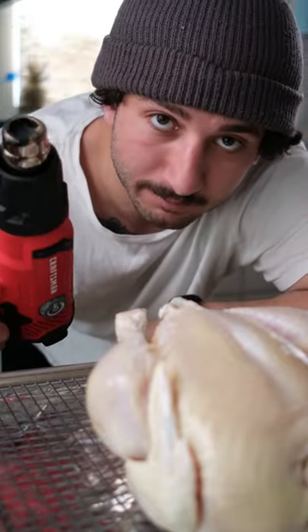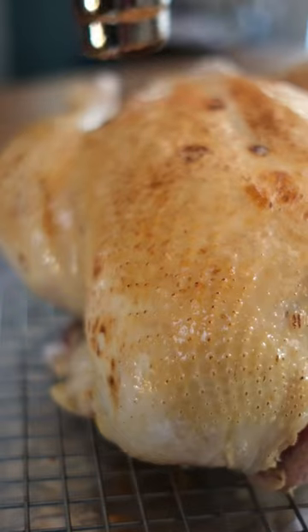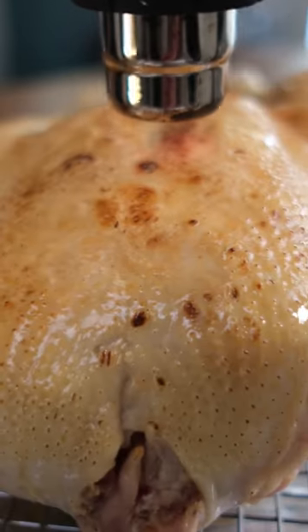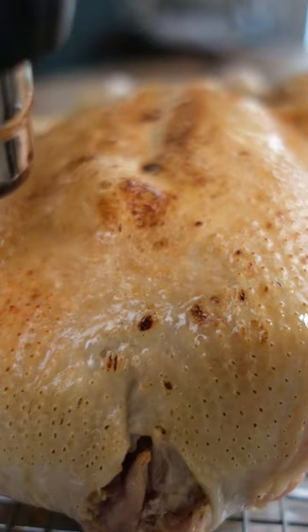If you ever cooked a chicken with a heat gun, I'm going to show you what happens. This is a technique that I learned at a three Michelin star restaurant in Scandinavia. It was primarily done with aged ducks and squabs. The idea is it's going to pre-render your skin and leave you with a crispier end result.